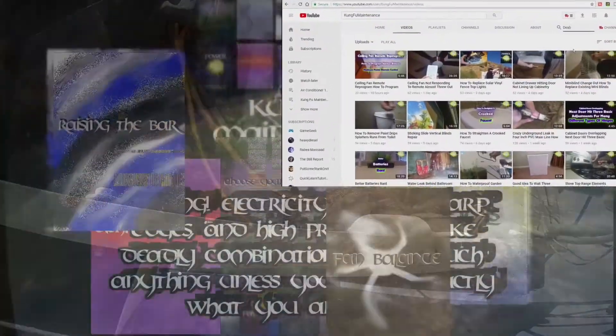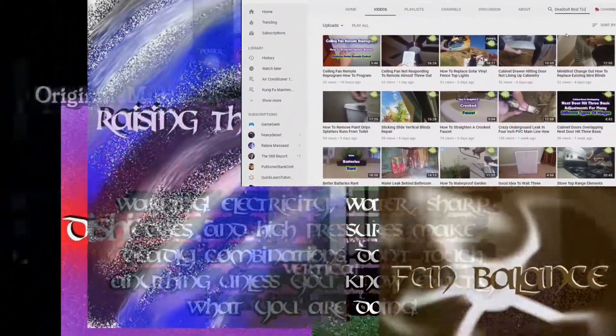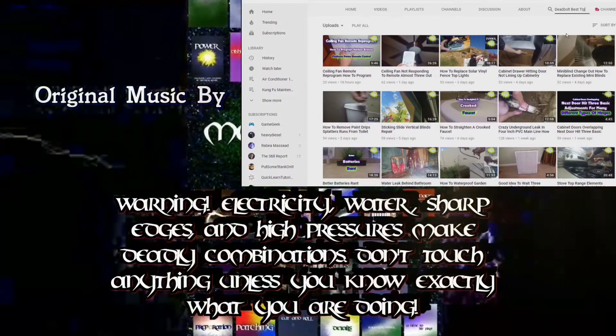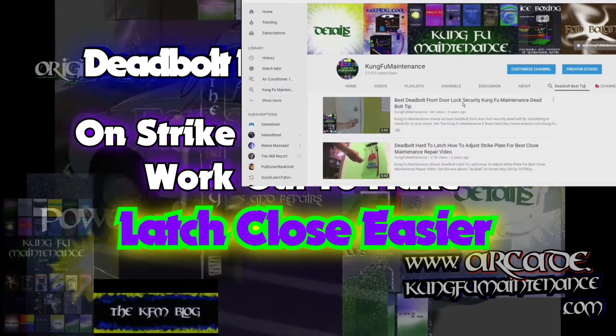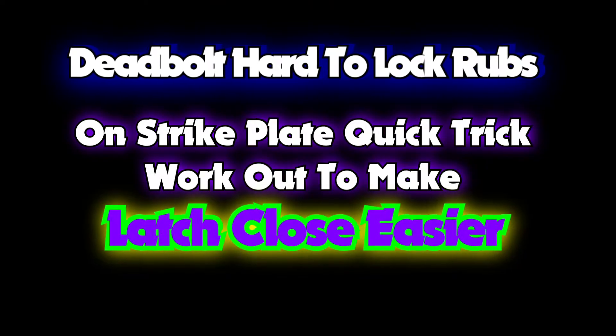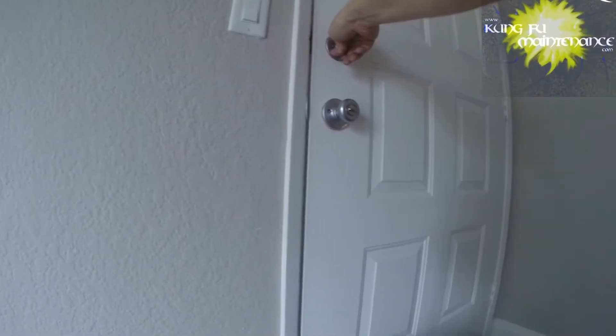Welcome back to Kung Fu Maintenance, where I show you how to make the most likely repairs you'll need to make in your lifetime. If you'd like to get the latest videos, subscribe and then hit the little bell icon right at the subscribe button and it'll notify you of any new videos when they're released. Welcome back to Kung Fu Maintenance.